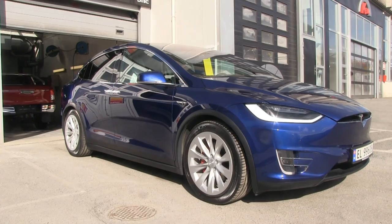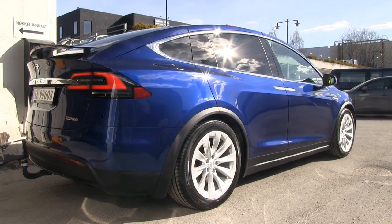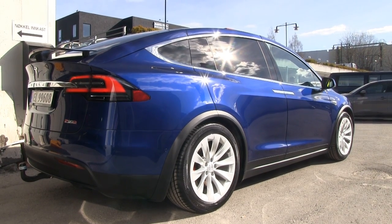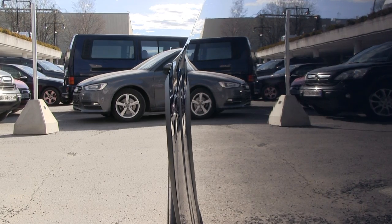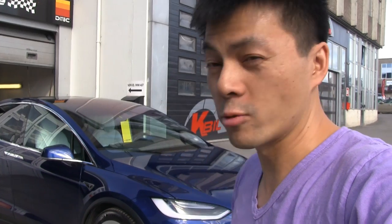It's been two days now at Pitstop Bilpleier and Optimus Prime is done. It is more shiny than it was when it was new. Holy crap, look at this — it's so uber shiny! And not only does it look shiny, but it's also supposed to protect the car against all the elements. I drive a lot, so I guess I need that protection. You guys did a great job!